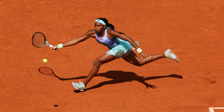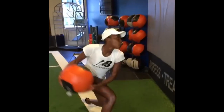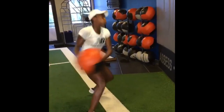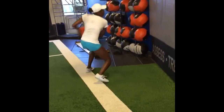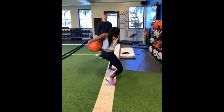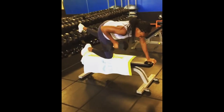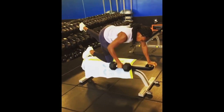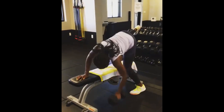Developing a more nuanced understanding of when to apply spin and how to control it will help Gauff improve the effectiveness of her forehand. Gauff's arm swing exercises are an integral part of her routine, helping to improve stroke mechanics and enhance the speed and precision of her shots. By focusing on arm swing exercises, she can fine-tune her forehand and backhand technique, ensuring efficient transfer of power from her core and legs to her arms. She also incorporates specific strength training exercises like dumbbell rows and cable rows, targeting the muscles of the upper back, shoulders, and arms to build strength and stability.